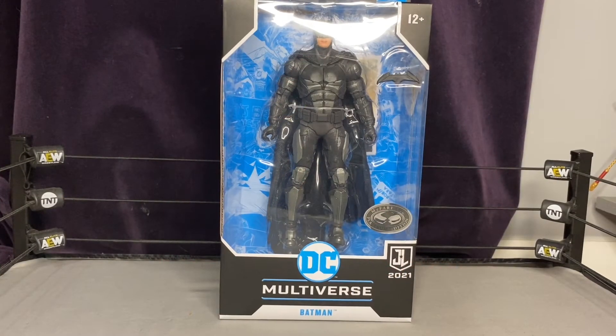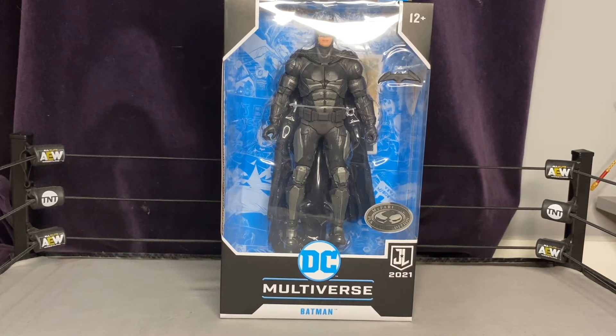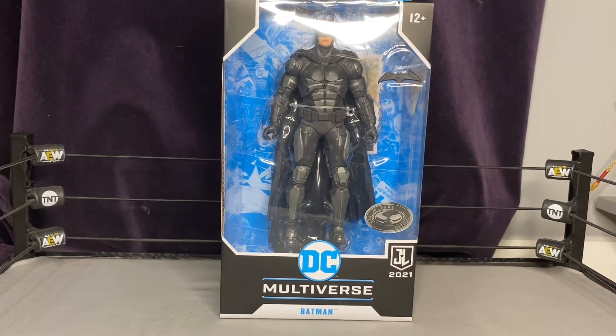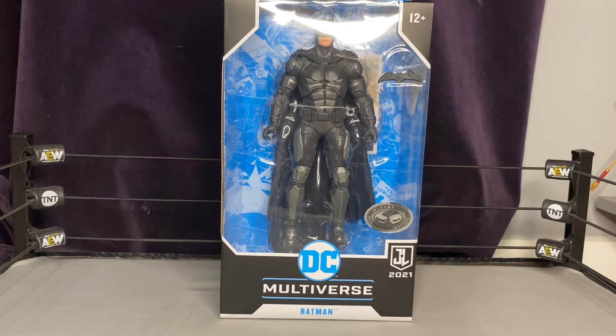What's up everybody, Toyman 52 back with another toy review. Today I'm reviewing the Batman Platinum Edition — this is when Batman has his goggles up. This is one of those exclusive items that McFarlane makes and is always extremely hard to get. I was not fortunate enough to find this in stores, so I gave in to the scalpers and bought it. In the end it kind of becomes worth it instead of just driving store to store for hours.